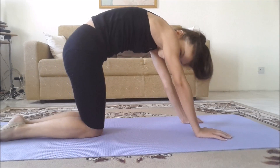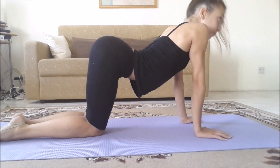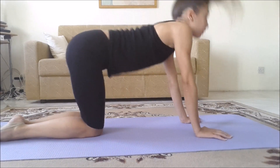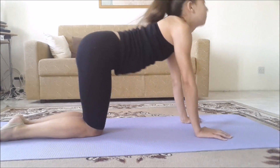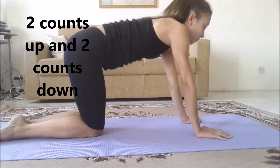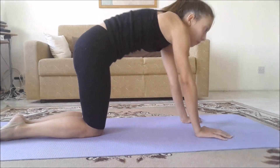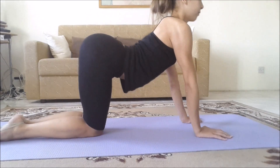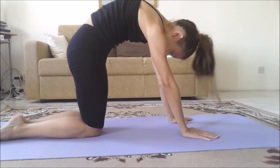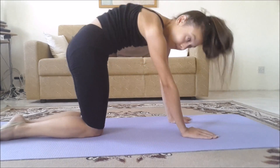Now let's stretch our back. Standing on your hands and knees, arch up and hold for eight counts, then arch the other way and hold for eight counts. Really push your back up and then down. Repeat this for 16 times. Now do circles — I like to do five to the right and five to the left. Really arch your back when you do this exercise.